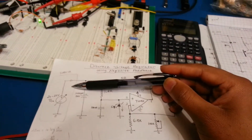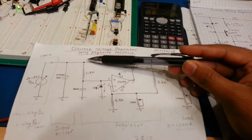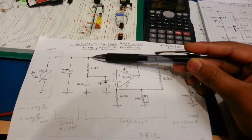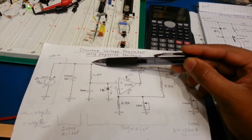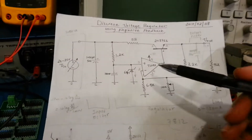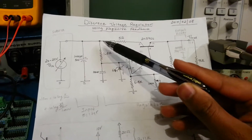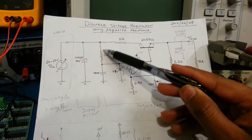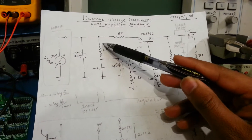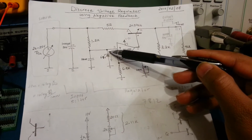One of the solutions to get rid of that change is to replace the bias resistor — which biases the Zener — with a constant current source, where the input voltage doesn't affect the current into the Zener. The constant current source regulates that current constant into the Zener regardless of input voltage.